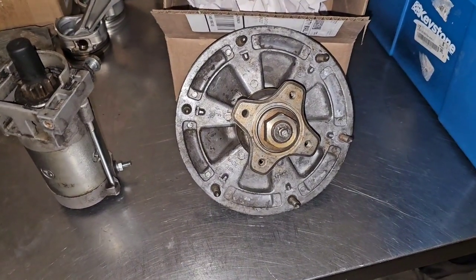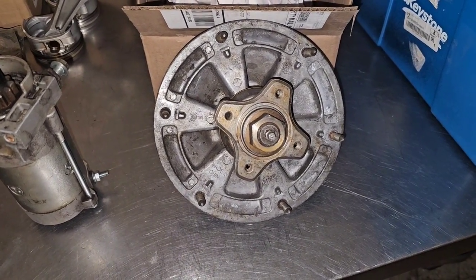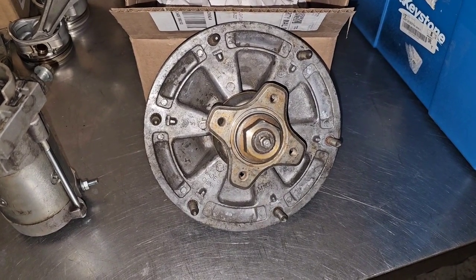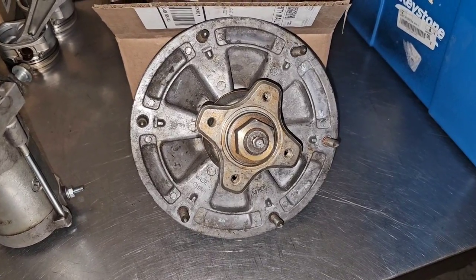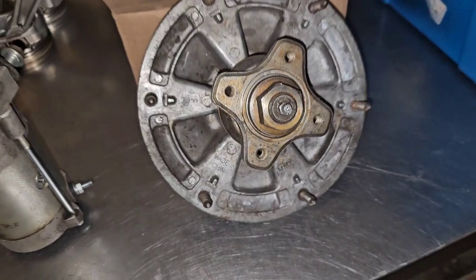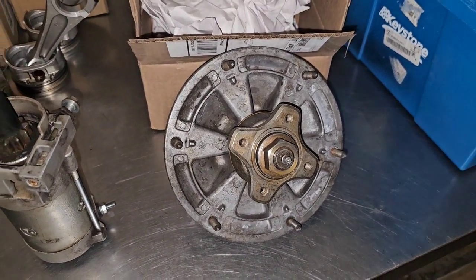A lot of the components — like this spindle off of a John Deere commercial mower — a lot of the components, even parts of the frame, are made in China. As you can see right here, the spindle housing is made in China and the bearings are probably coming from China too. I don't know what the solution is — we're kind of stuck just being able to purchase what we can get.